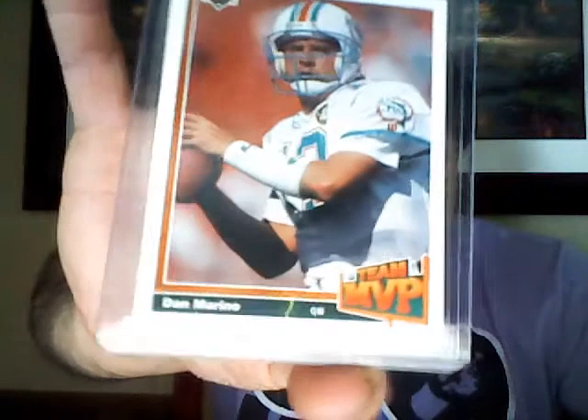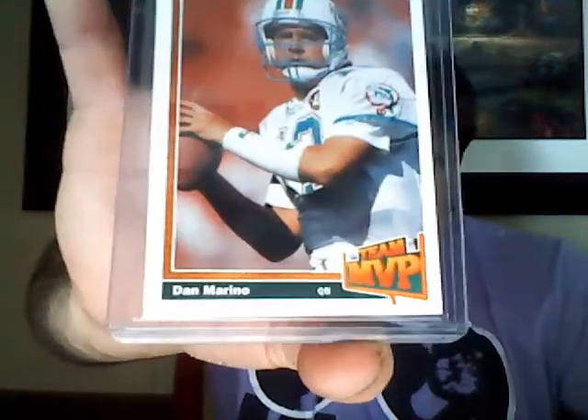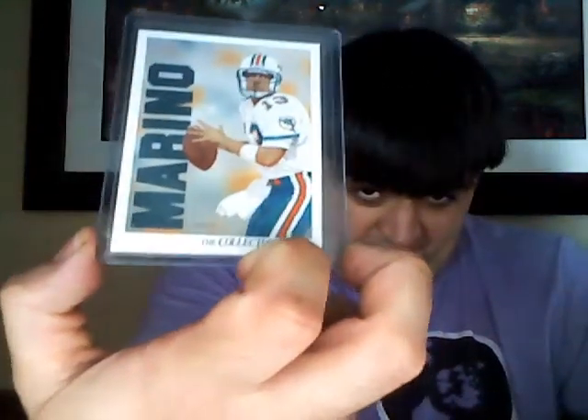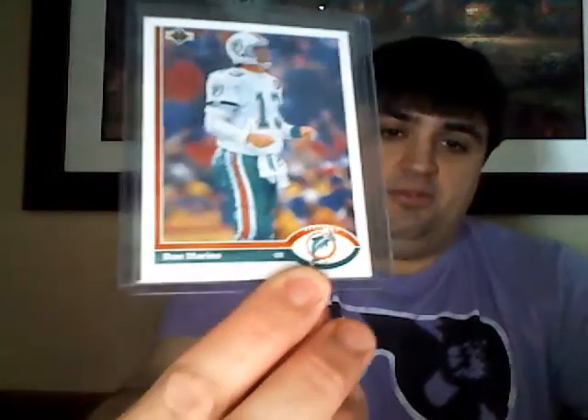And then 91 Upper Deck Team MVP. And then Collector's Choice - I always like the paint look. And 91 Upper Deck, I think that's just the regular base - Mr. Marino times two. Alright, very nice, got some vintage in that one. So let's see we got one last stack here.